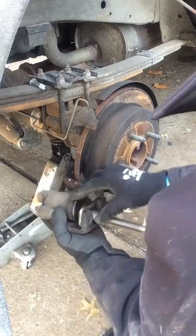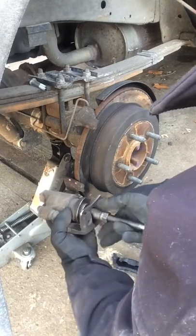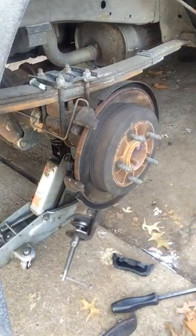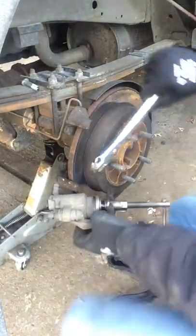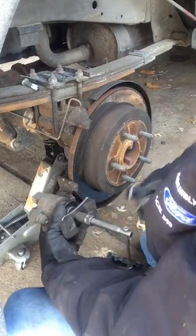There are guys that have easier ways - I mean I could use a C clamp and do this, but I'm just going to do it this way. There's a wrench over here behind me. You've got to compress this piston here if you want to be able to get the new shoes on the disc.